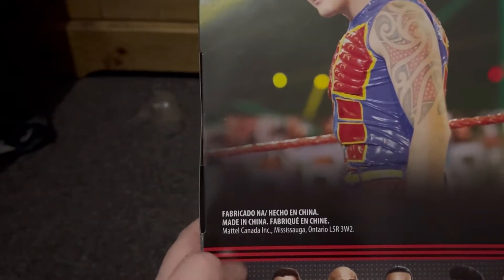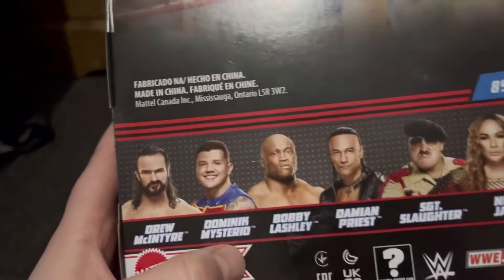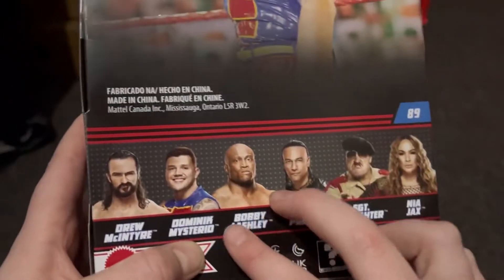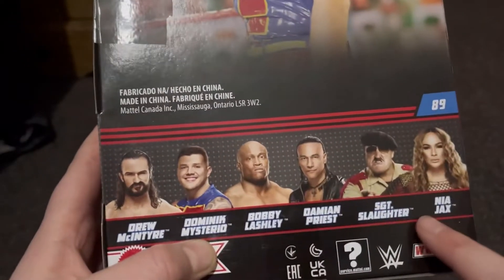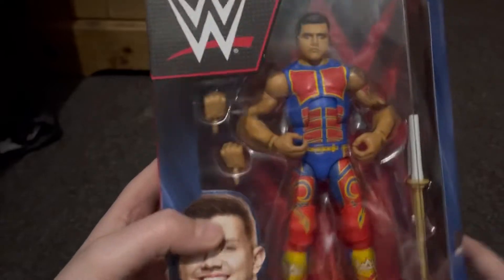On the top you can see a bit of him and then Elite, and on the back you have his picture and like where he's from and stuff. Then who's in the set: Drew McIntyre, Dominic Mysterio, Bobby Lashley, Damien Priest — I saw those two. Didn't see Drew or Sgt. Slaughter or Nia Jax. On the other side there's a picture of him and then Elite Series 89.